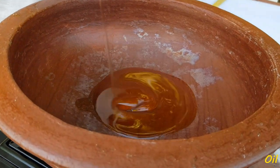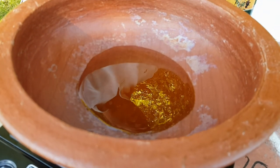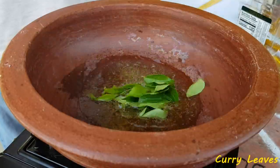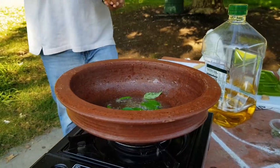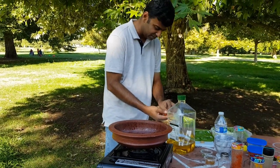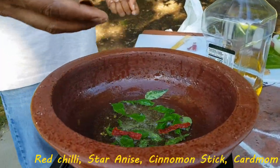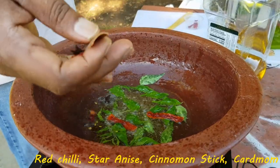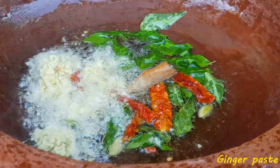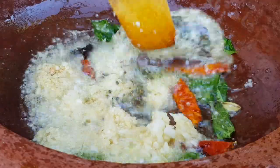Let's put the pot in the pan. I have a couple more minutes to cook the pot.